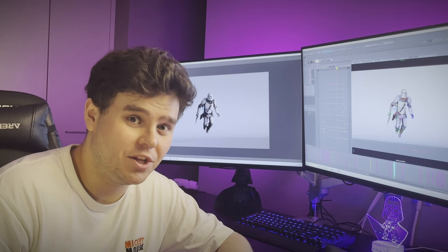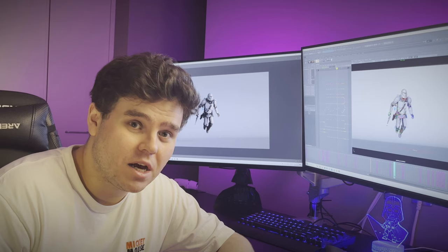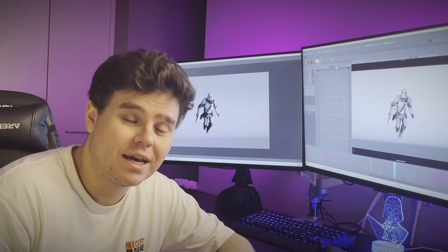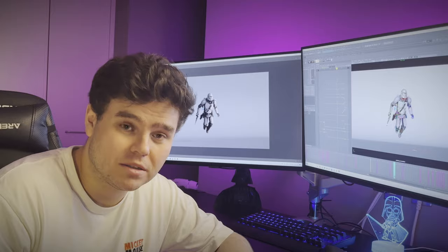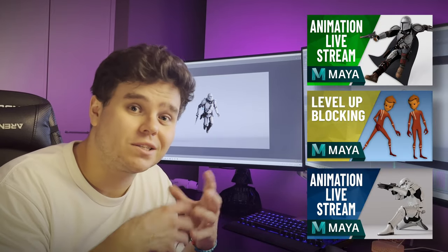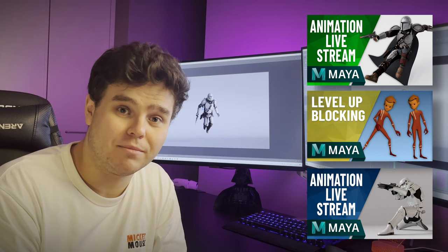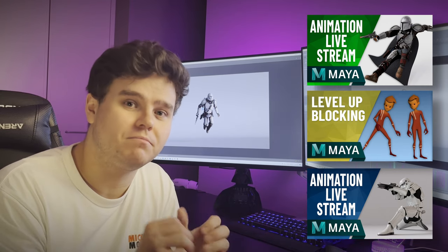The workflows in this video are by no means the only way to animate and they might not even work for you, but over the years I've animated lots of different shots and anything that's come across my desk I've been able to tackle using one of these three methods. I've also made a video or streamed each of these workflows separately if you want a more detailed, real-time demonstration.